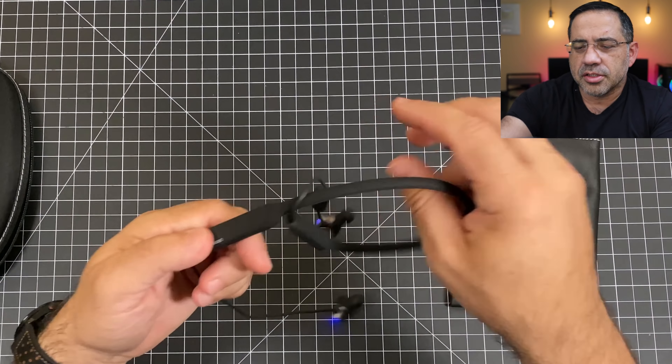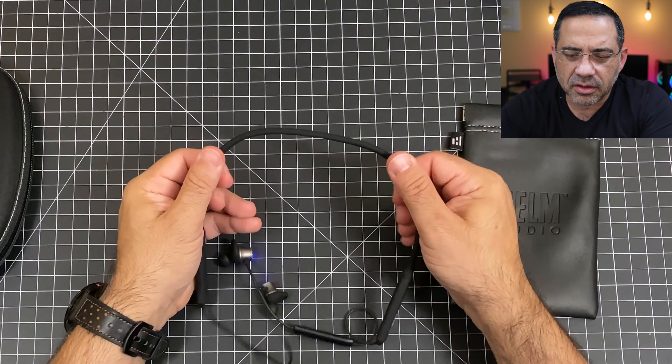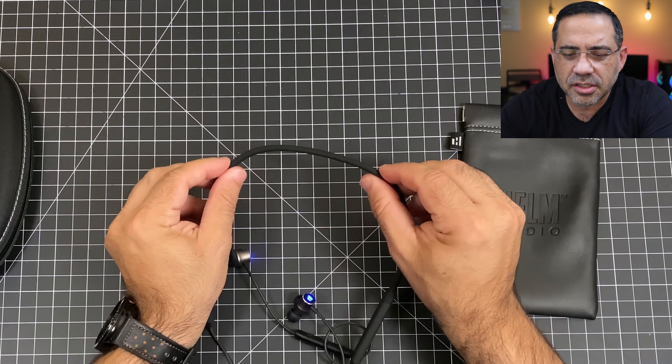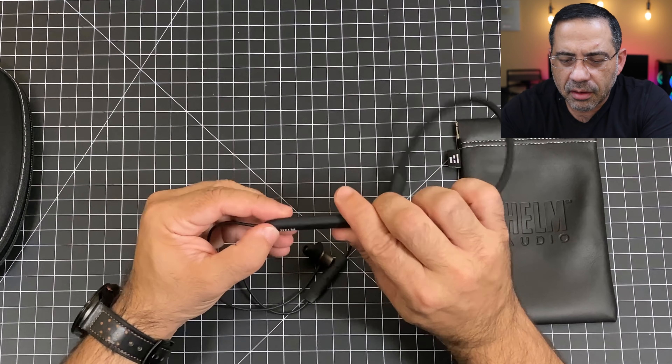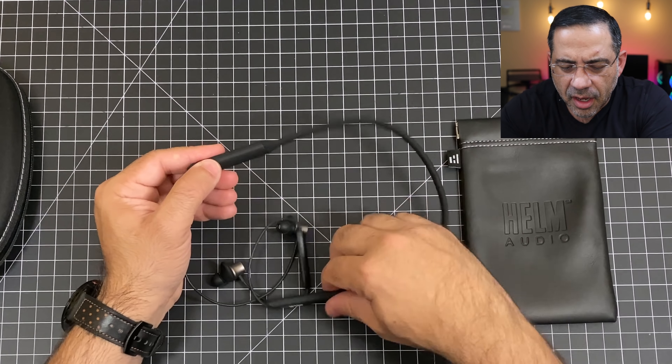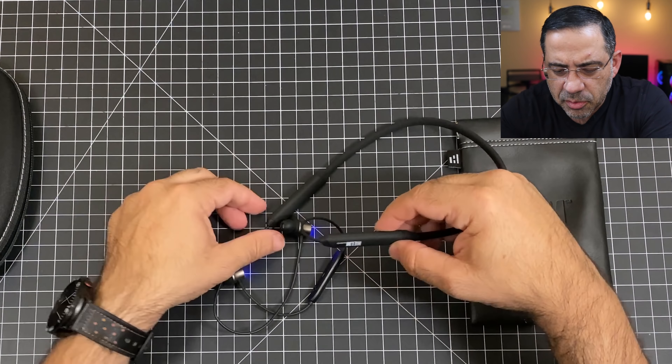Taking a closer look at the neckband, it's very soft silicone with no edges at all anywhere around it — everything is nice and smooth, nothing to get caught on. Over here you have your controls: play, pause, and volume controls, and this is where you do your micro-USB charging.